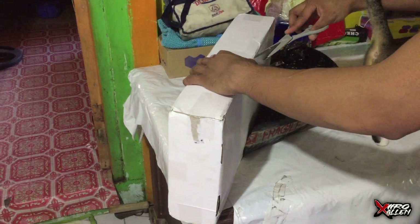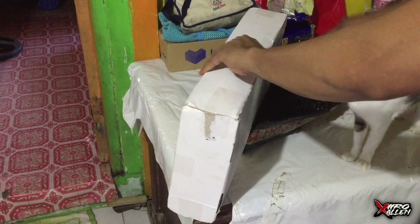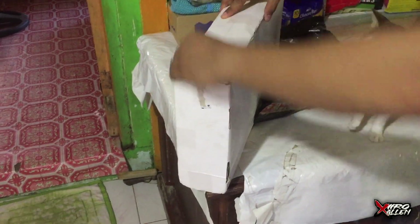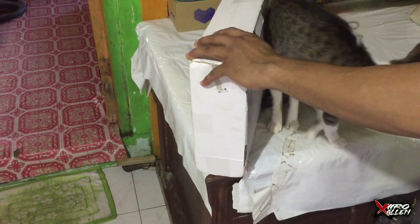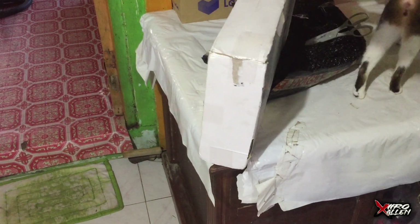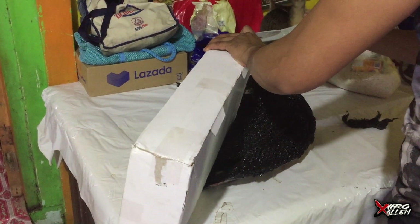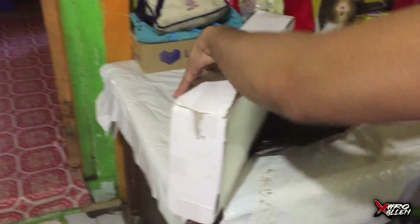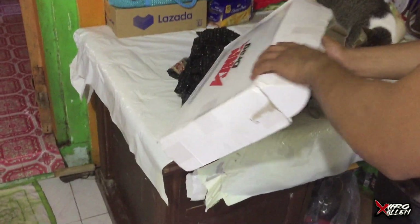Ari na kong pusang ito eh. So bukas na yata. Nangyayap kong buksan ito, dami naman kasing mga chichi-borichi. So hiniwa ko na po para makatulong.